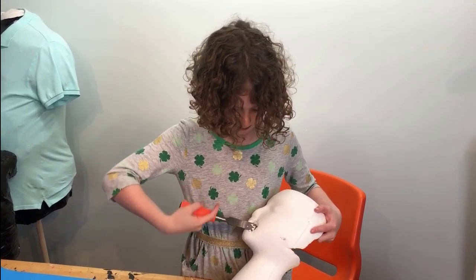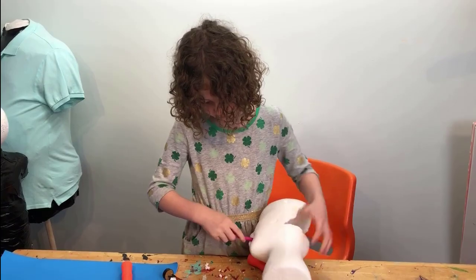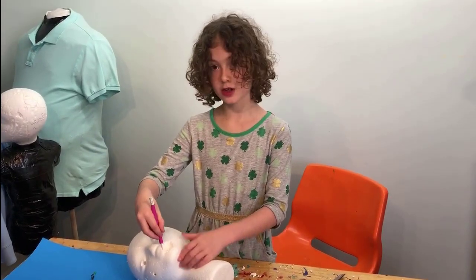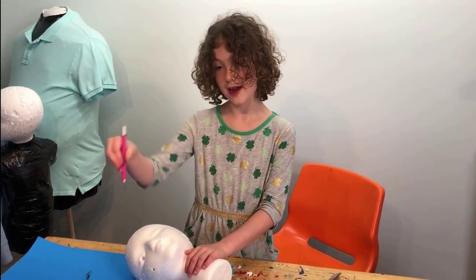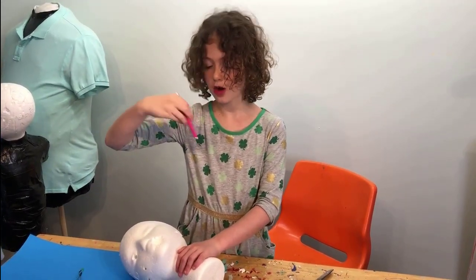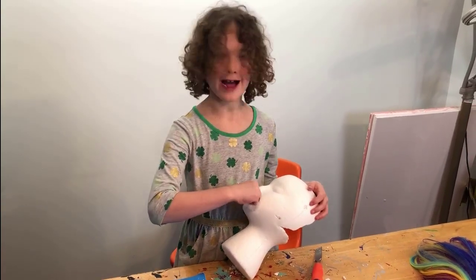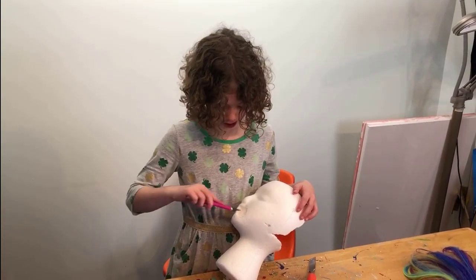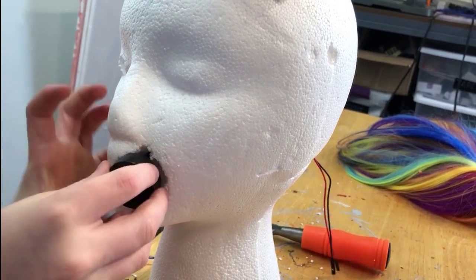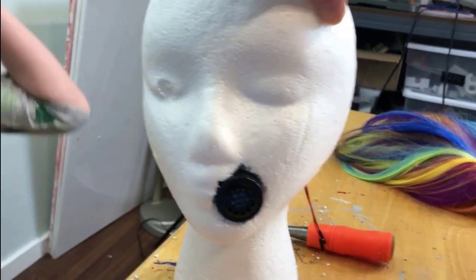What are some of your tips to stay safe with these sharp tools? My first tip: be sure to have a grown-up around. If you are going to do it yourself, always have your cuts going away from yourself, not towards yourself. Another tip is take a little bit out at a time — it's much safer.